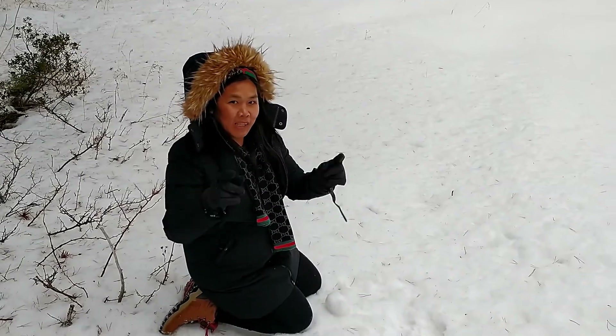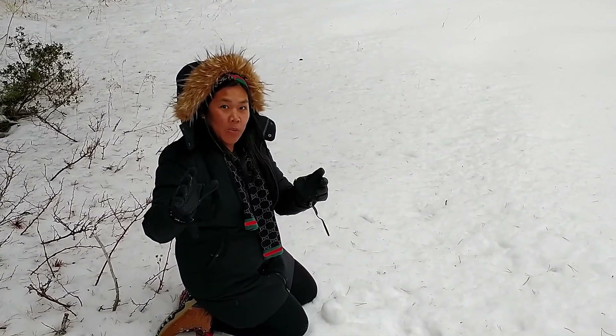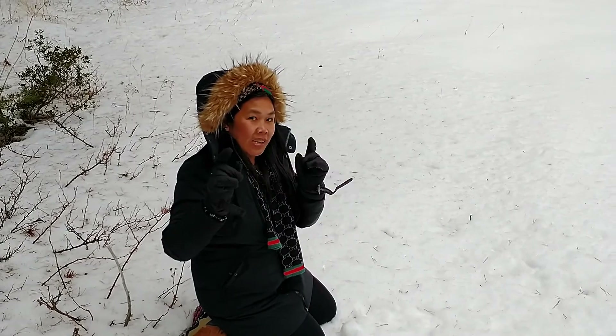Good morning everyone! In this video I will show you how to make a snowman, and it's very easy and fast.